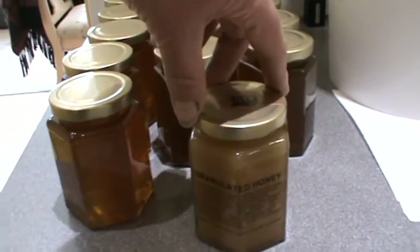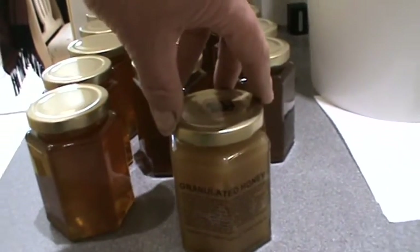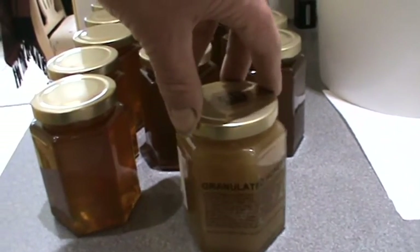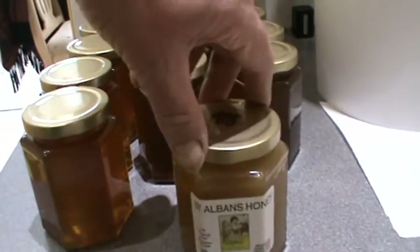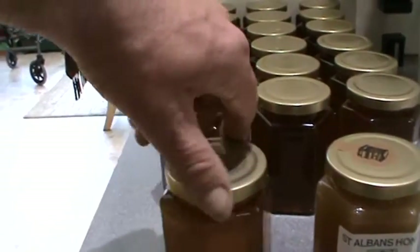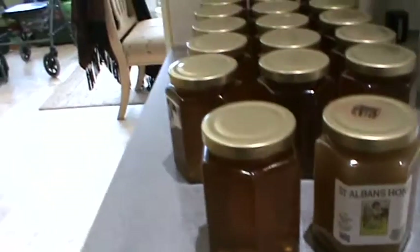Save the bees, protect the world. The granulation label tells you what to do — if it starts to granulate or set, you just warm it up in a bowl of water, not too hot, and it will turn back to the original honey. Thanks for watching.